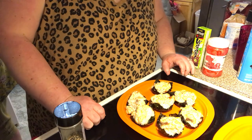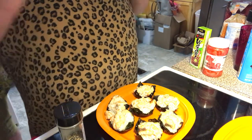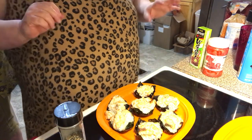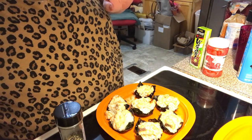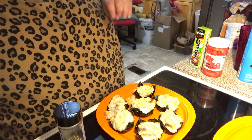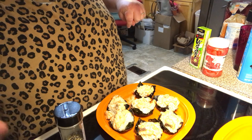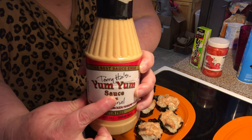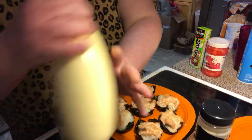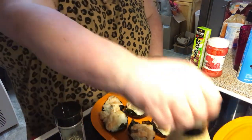Welcome back to video two of the sushi cups. They just came out, so let them cool just a bit. Now let's garnish. The recipe will be written out under the sushi cup video for each part. It's your choice whether you want to garnish with the yum-yum sauce or Kewpie mayo.